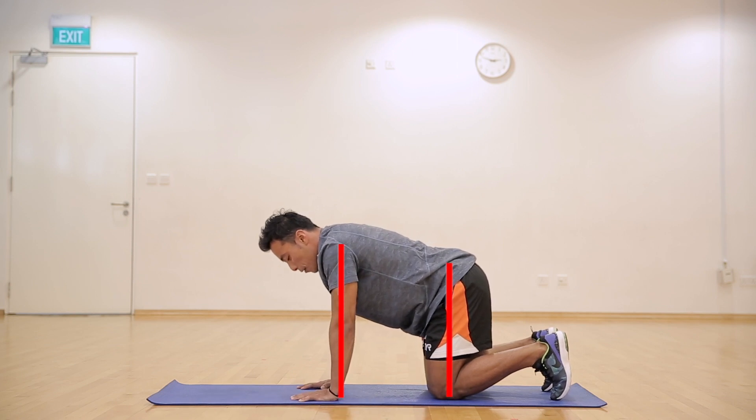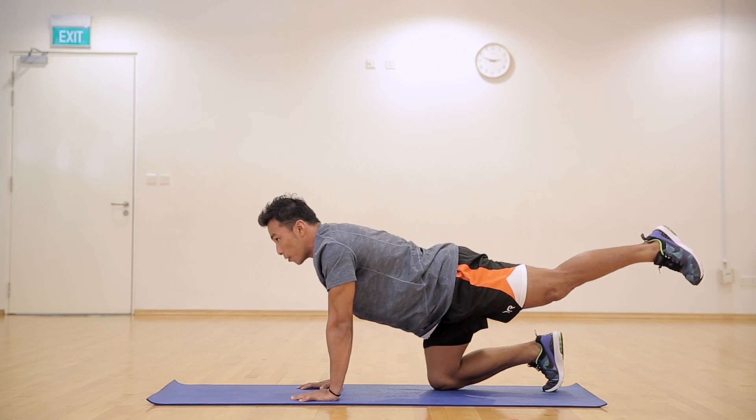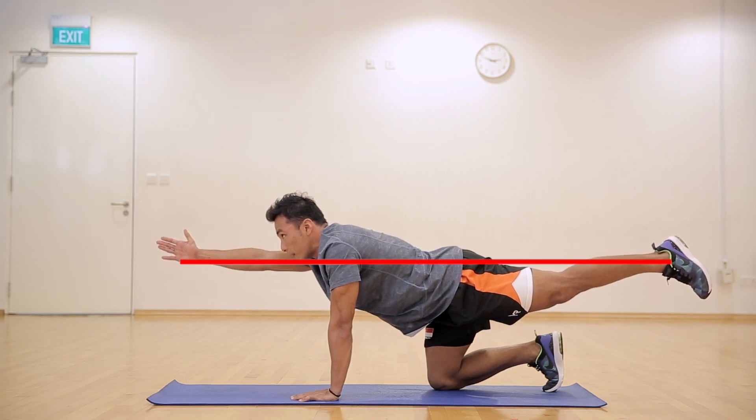And when you're ready, lift your left leg up. Engage the core, then lift your right hand up, forming a straight line through your hand to your body and leg.